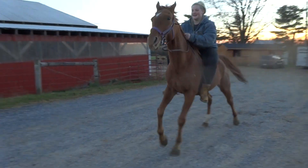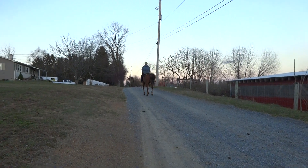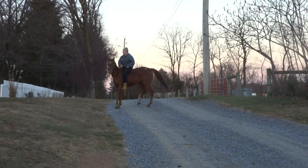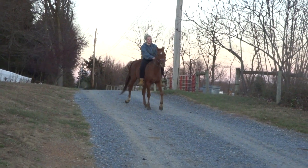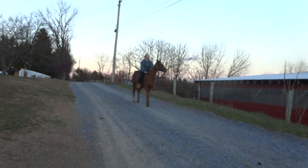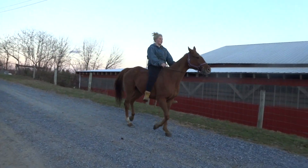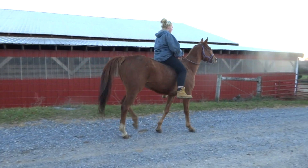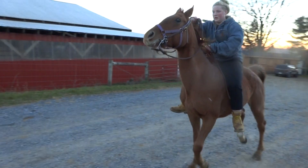This is a chestnut gelding with a back right white and a star, 16.1 hands approximately. He is a gelding, clean lip, no tattoo, no brand, shoes on all four, and he's got short teeth — a young horse.